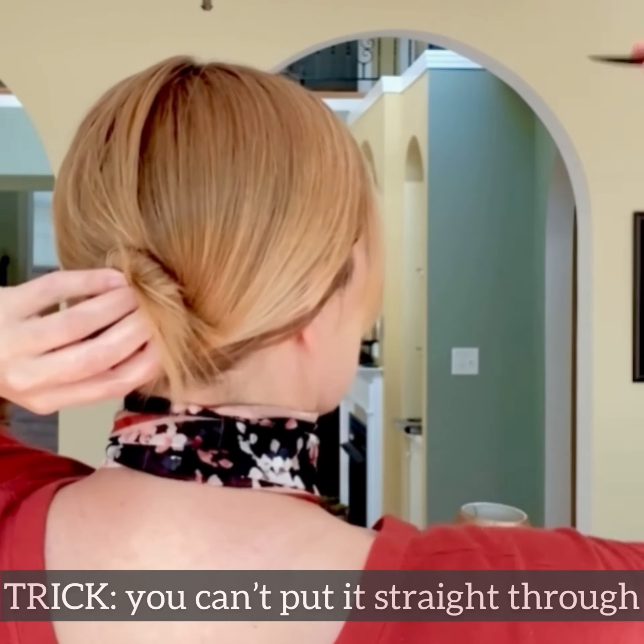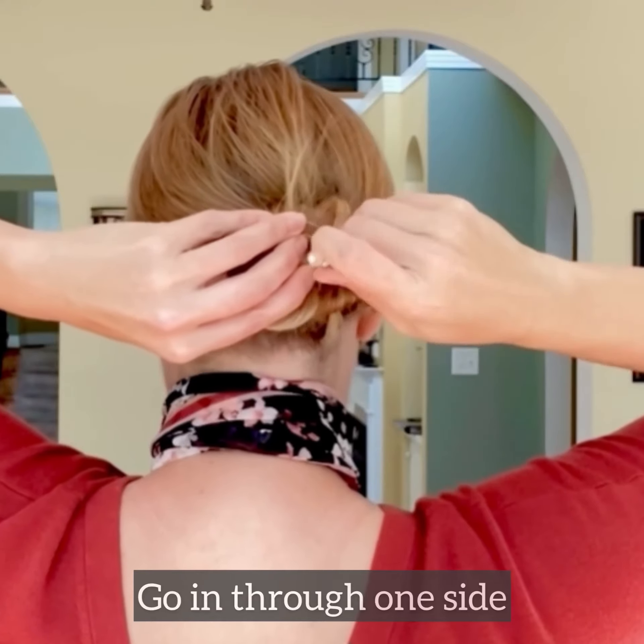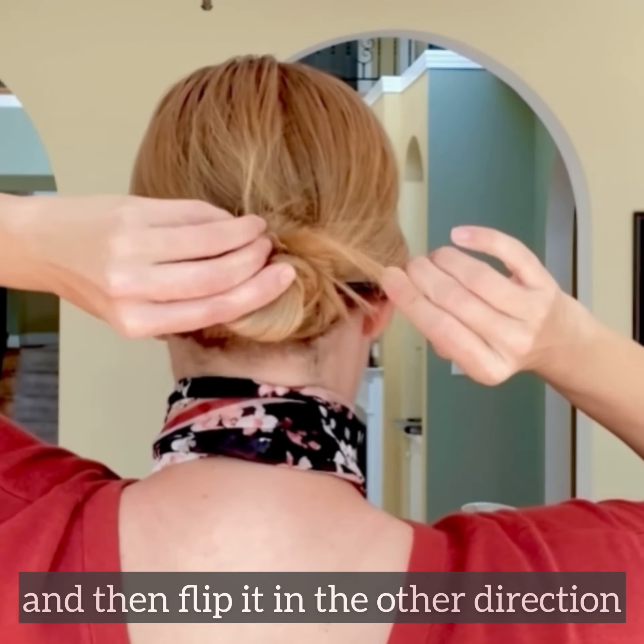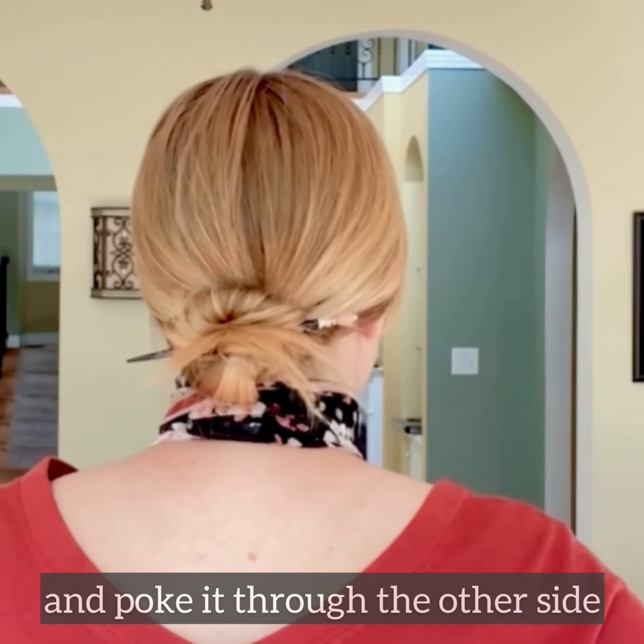I'm going to grab my stick, and the trick is you can't just put it straight through. You've actually got to go in through one side and then flip it the other direction and then poke it through the other side.